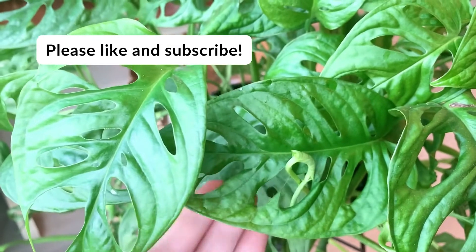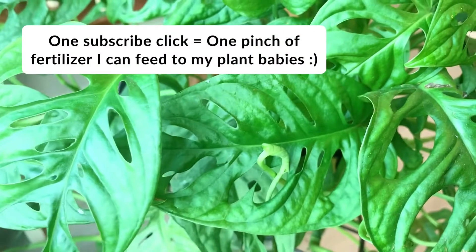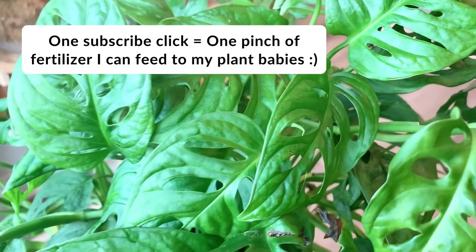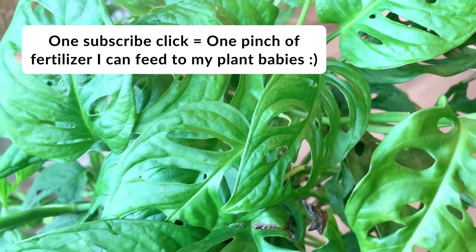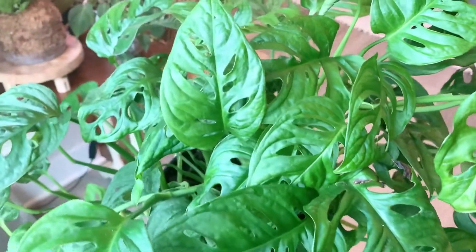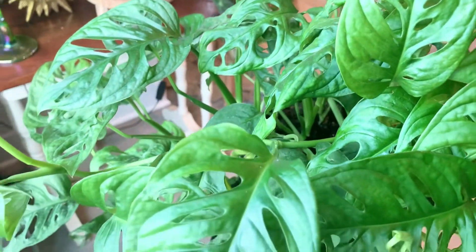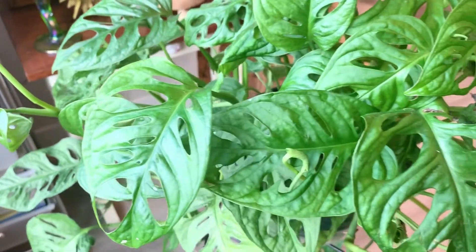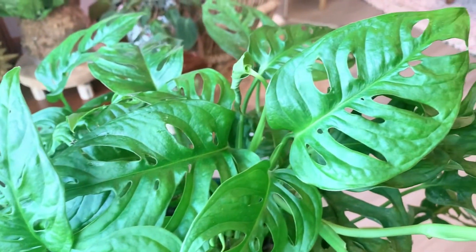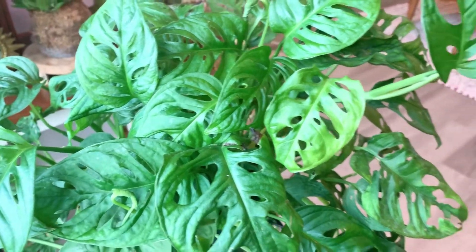Monsteras can be propagated really easily in either water or potting mix, and I think that's one of the reasons why people love them so much — because they're such a cool looking plant and they're so easy to make more of. I've got this huge Monstera adansonii, or swiss cheese plant, here, and this was the one featured in the original care guide video. I've already propagated from it many times and it's grown like a weed, so it's definitely ready to be propagated again.